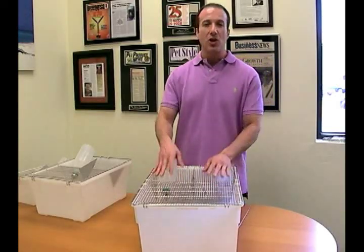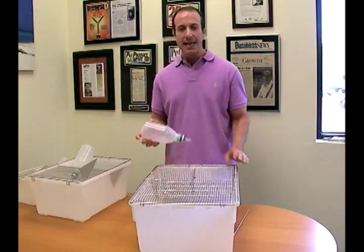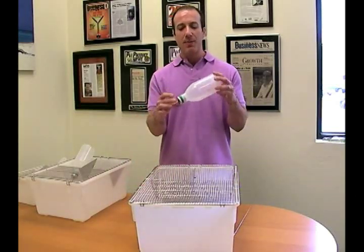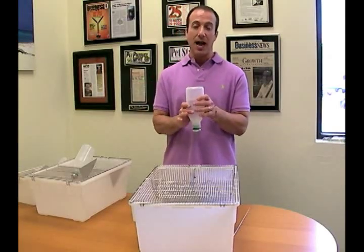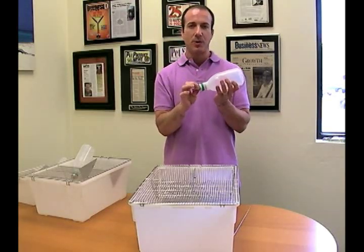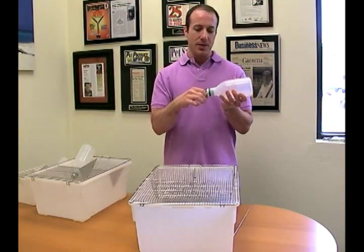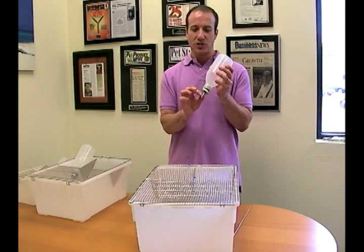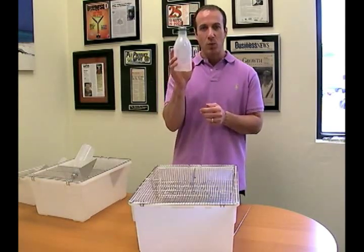If you needed to bend the wires or move them around, you could — if you wanted a different placement with your bottles, you could use pliers to do so. The cage comes with the stainless steel lid and the polypropylene base, but we also offer bottles. These bottles are made of the same kind of material as the base, so you can still autoclave them or put them under high temperature water. The dripper tube has a stainless steel piece and a rubber piece — these last a long time. There is no stainless steel ball inside; those sometimes give out. These units run on friction instead, making them a great unit to get with your cage.